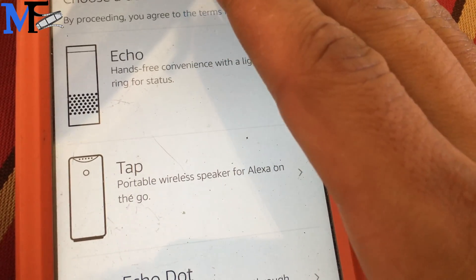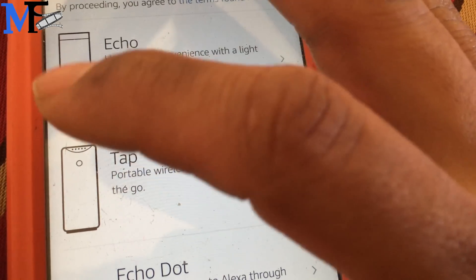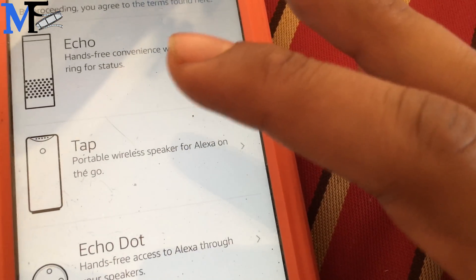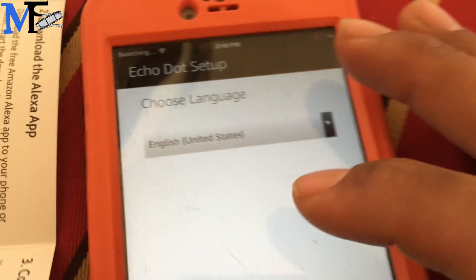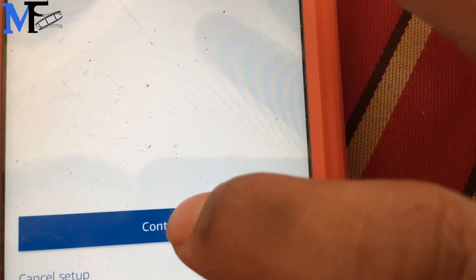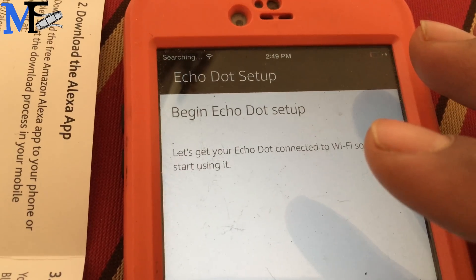So I see the Echo is hands-free with the speaker. The tap is you got to tap that with the speaker. So let's go hands-free Echo. English, of course. Continue. Continue. Begin Echo Dot setup.